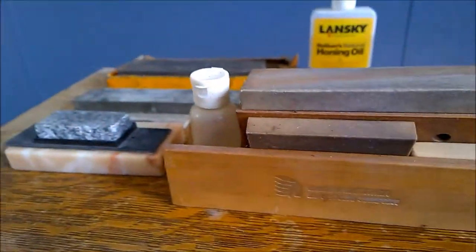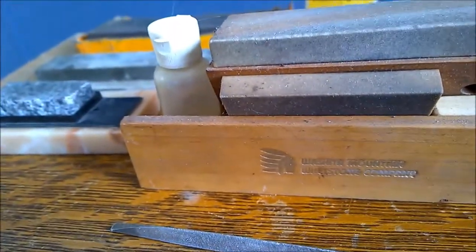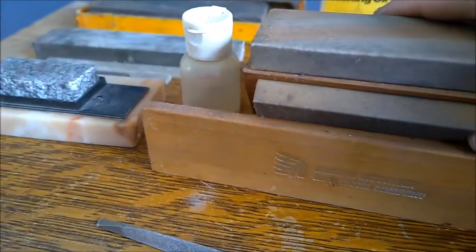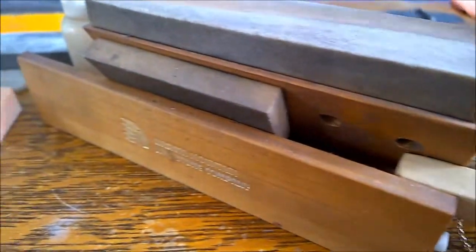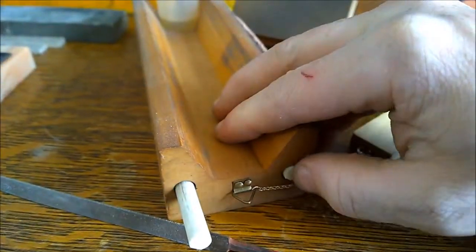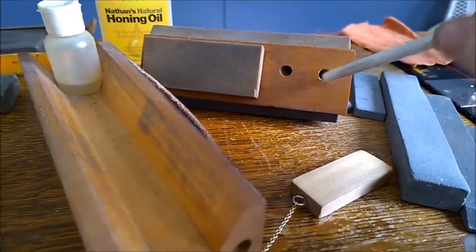This one is from Washita — a model I can't find for sale anymore — and there's a nice little file that goes with it for taking out nicks. I had to modify it: first, I put together a little chain assembly so I can slide a block in to keep it stable. Second, I stuffed springs down in the ceramic rod holes so they're easier to get out.